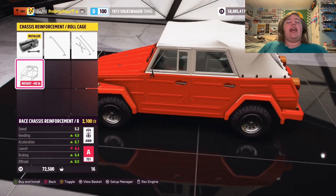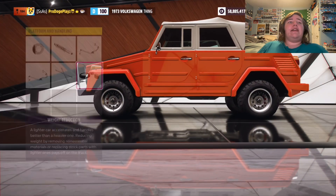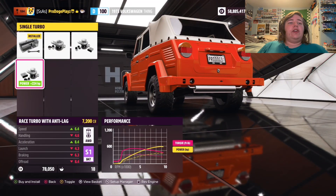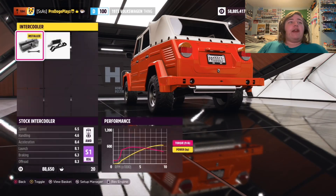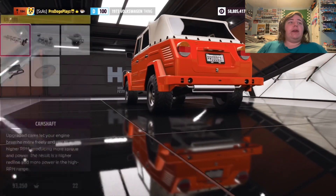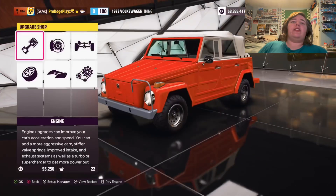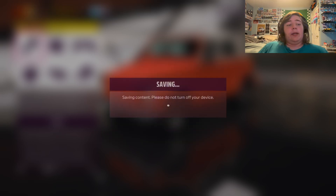I really wish you could take the top off of this thing, because I feel like that's kind of what it's made for. We could make this thing top of A-class — we've got like 640 horsepower to this, and we're super light too, like 1.9 liters. Literally all day I've just been having a brain fart, because there's probably nothing to do anymore.